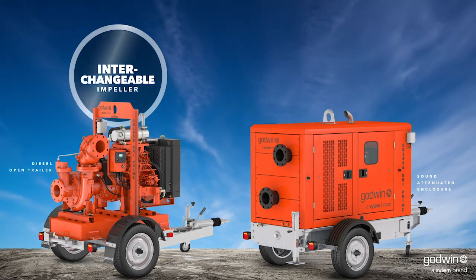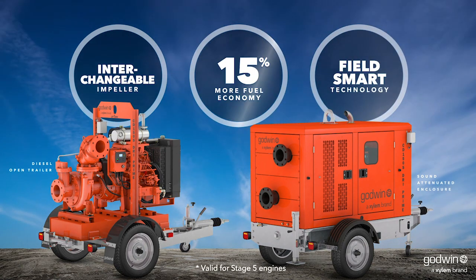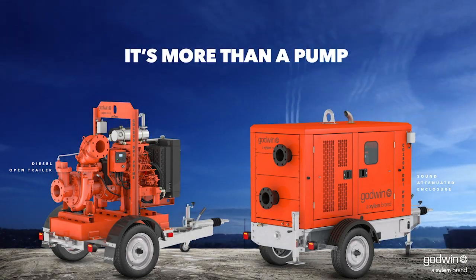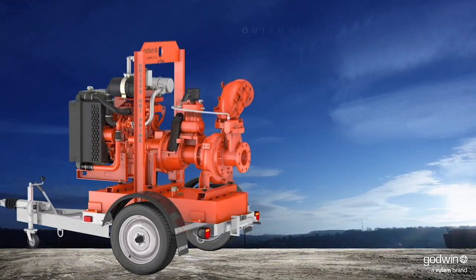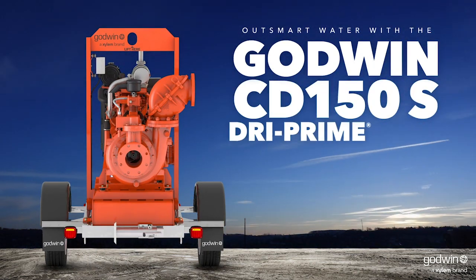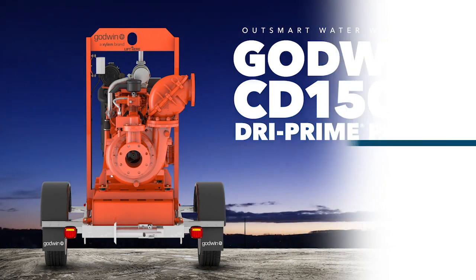With its interchangeable impeller system, remote monitoring and control, and 15 percent increase in fuel efficiency, it's more than a pump. It's the new standard in dewatering. Outsmart water with the Godwin CD150S Dry Prime Pump and the full lineup of Godwin S-Series pumps.